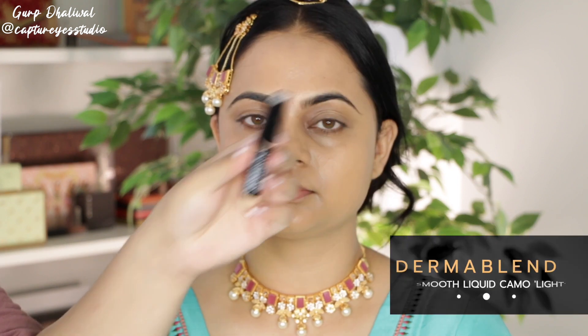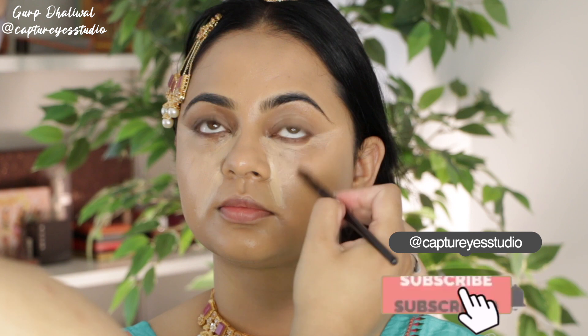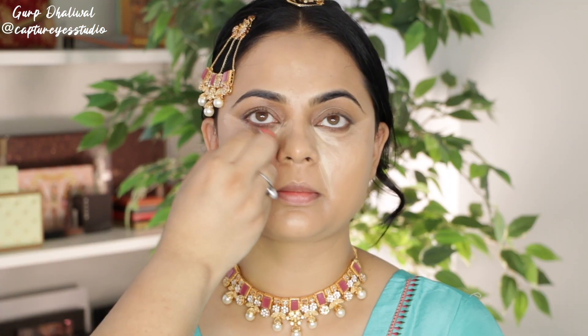I'm going to be taking the Dermablend concealer — I love this concealer, it's been my go-to for so long. I'm applying this underneath the eyes just to create an elongated look, and then adding a little bit down the nose and between the brows. I'm blending this out with a blender and instantly her face looks really nice and highlighted.